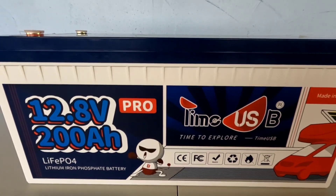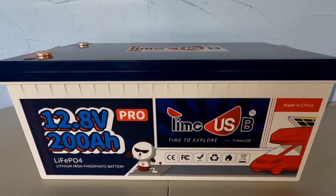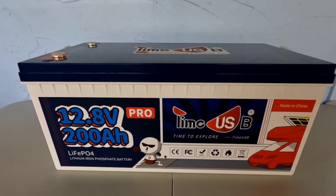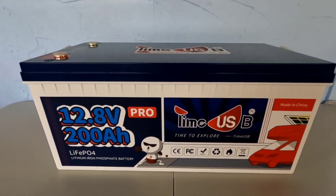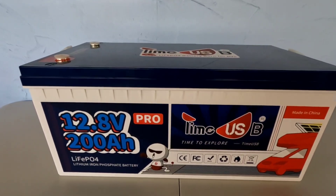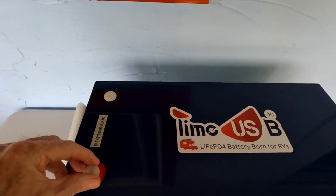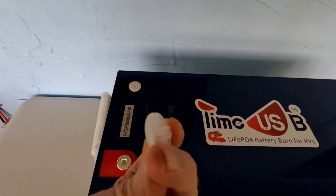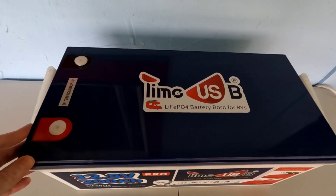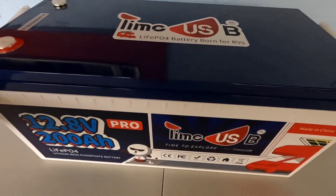That comes in at 2,944 watt hours of power — considerably bigger. You can tell when you go to pick one of these up that it's got some extra weight to it: 66 pounds, about 16 pounds heavier than any other battery of this size, and that's because of the extra amp hours packed into these cells. This thing arrived in pristine condition — cannot find a single blemish on it.